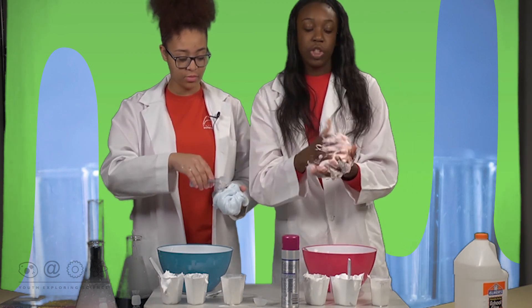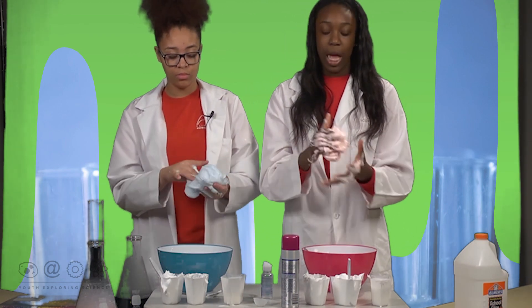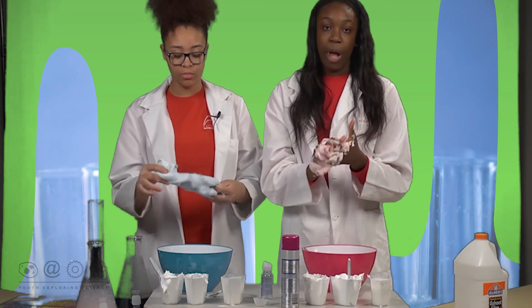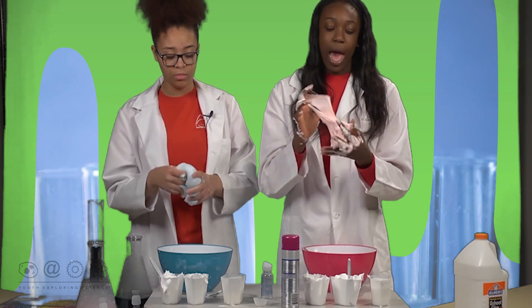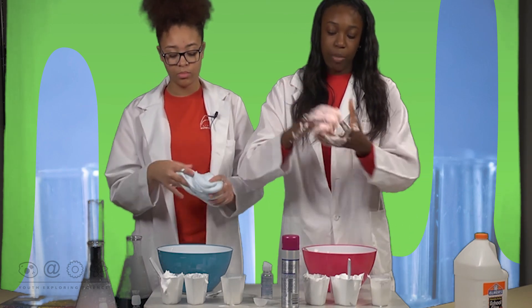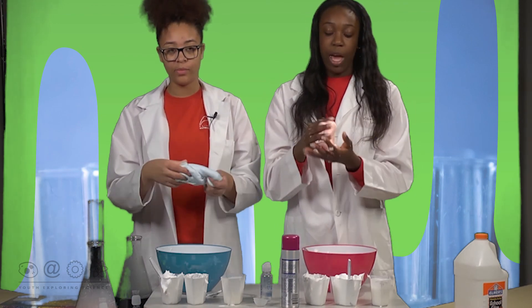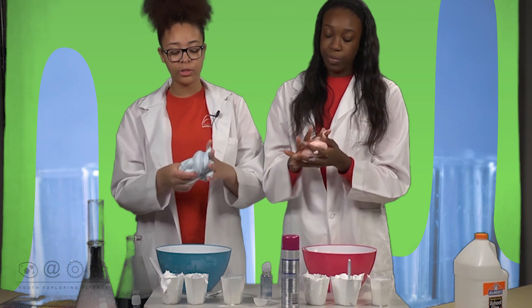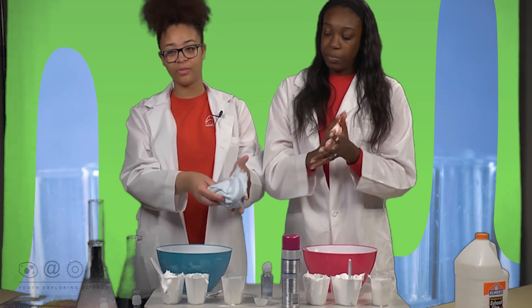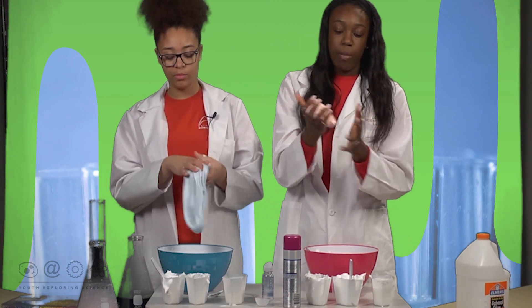Basically, the shaving cream makes it sticky and the contact solution makes it a solid. So if you run across the problem I just came across, make sure that you have your contact solution ready to add more drops into the slime. As you can see, mine is starting to work like hers again. There you have it — you have your fluffy slime. By the time you're done it should look something a little like this, and it should feel really soft where you can just play with it.